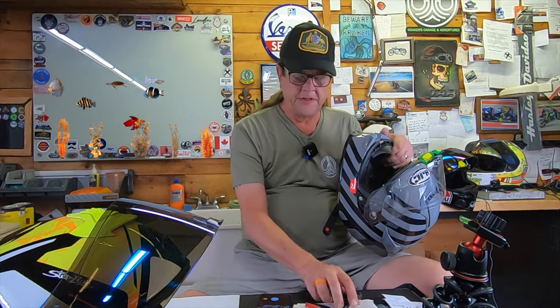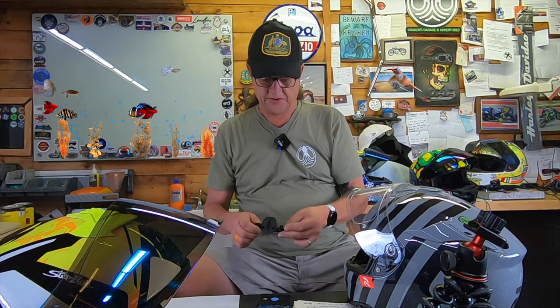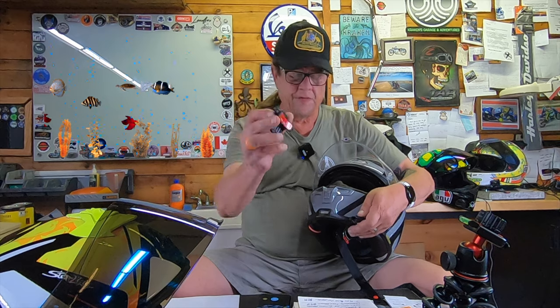This is your standard 3M tape on the back. To give it much better adhesion, once you stick it to your helmet, do not use your helmet for 24 hours — allow that tape to set up and anchor appropriately. This particular setup with its wing design did not work on my Scorpion EXO or my AGVs, which I knew it wouldn't. It did not work on my Ghost Bandit Simpson either. It does work on my HJC that's covered in bugs. It has a very thin profile, and there's a space right inside here that I can slip it in.